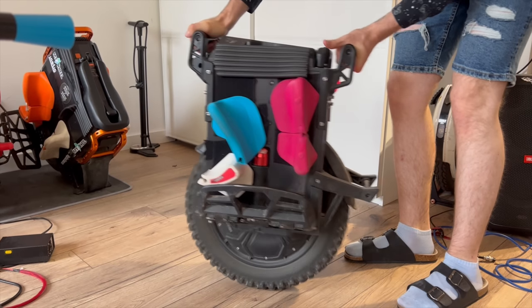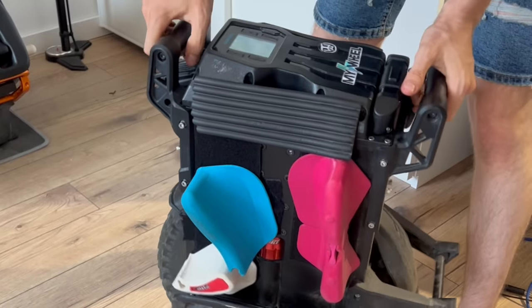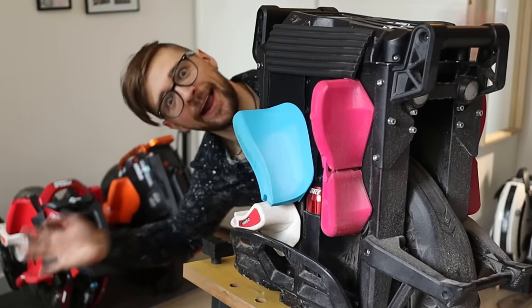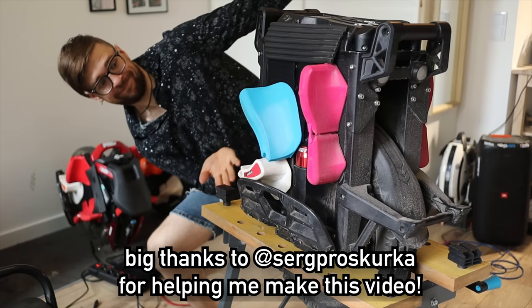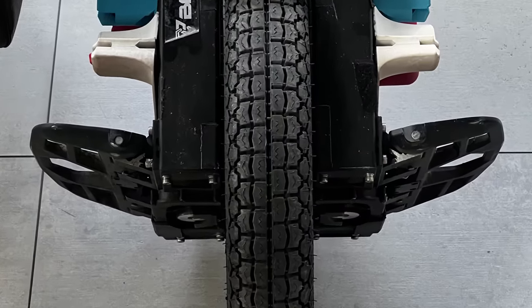Is the Veteran Patton a solidly made EUC? In this video you're gonna find out about it. Hi, and welcome to Wrong Way! Today we're going to disassemble the Veteran Patton, do some minor repair work and change a tire.